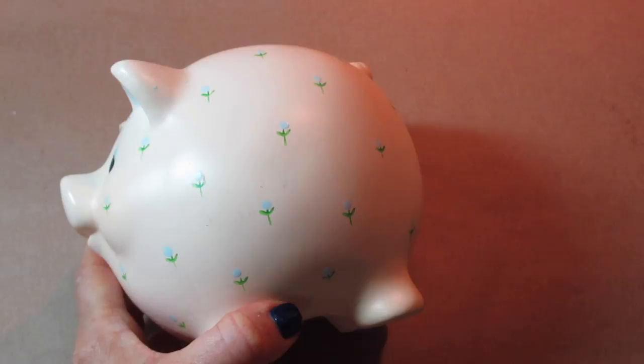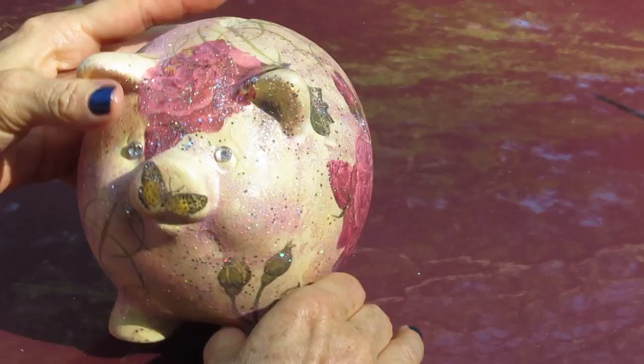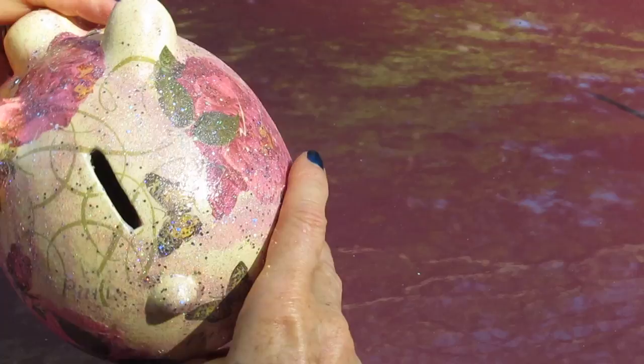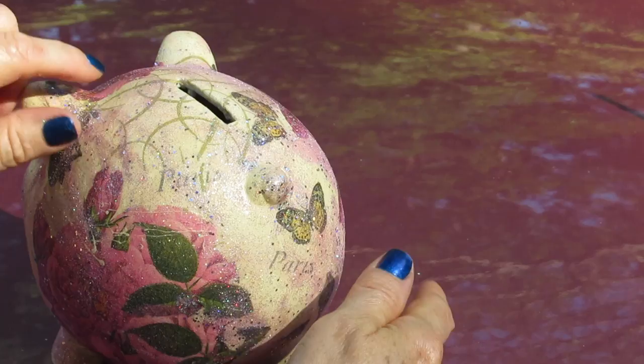Good morning friends and welcome back. I wanted to show you how I took this unwanted piggy bank that I got from the Goodwill store and turned it into something a lot prettier than how it started out. I'll show you the very easy steps I took to do this. This is a really nice idea for crafting with your daughters, granddaughters, or nieces, or for making gifts. It's also pretty if you keep it in your bedroom and just put your spare change in it when you get coffee or go to the grocery store.